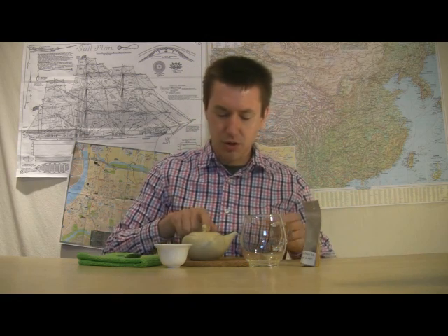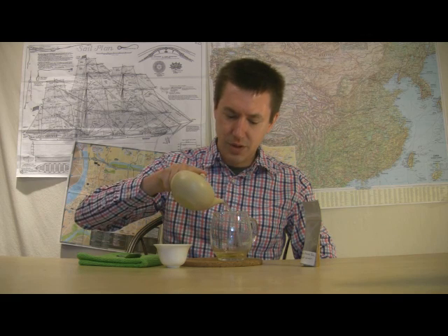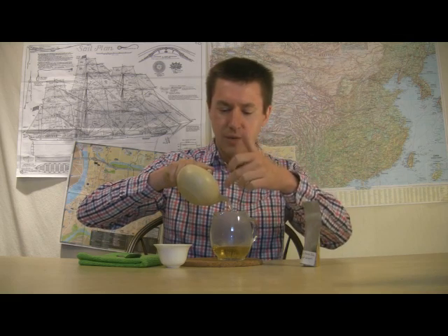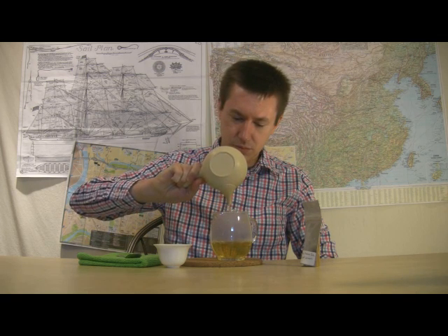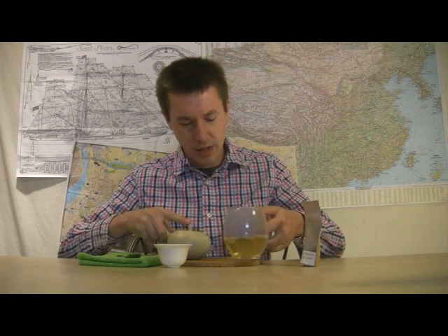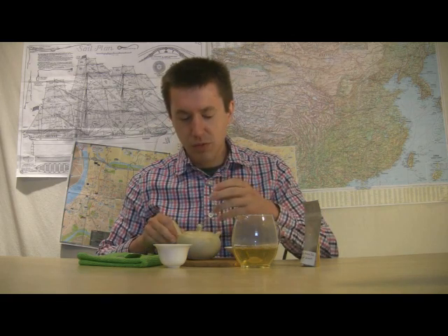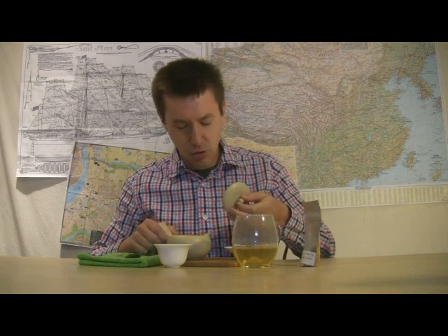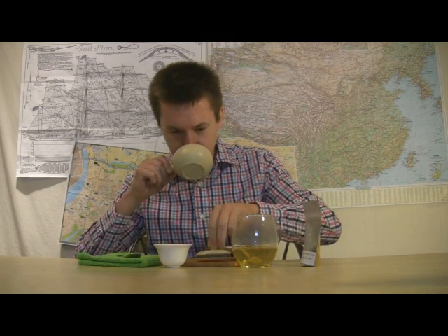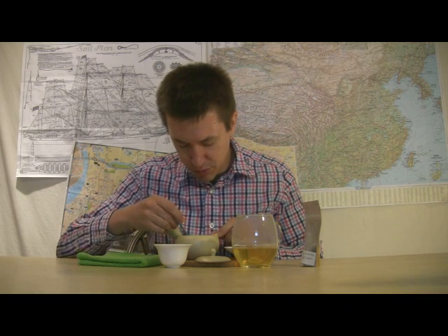I'm going to go ahead and pour this tea so I can talk more about the liquor and the wet leaf. I'll hold my lid over with one hand and turn it slightly so the hole in the lid is toward the top as I tilt it, for a nice smooth pour. The aromas are stronger now — a bit richer, sweeter. Still the roasty element is the dominant aroma.